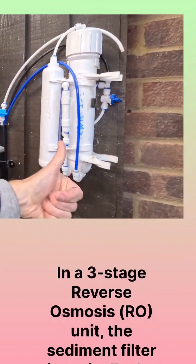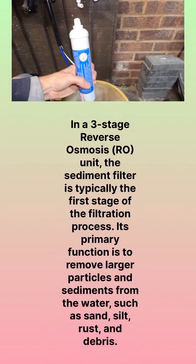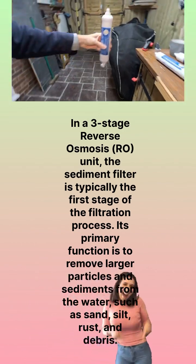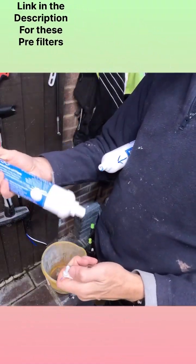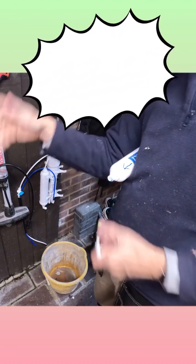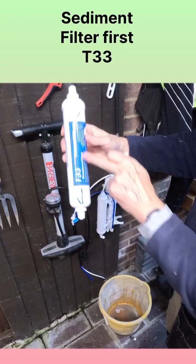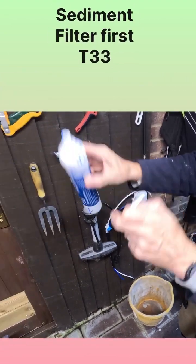These are the lovely new filters — I purchased these on Amazon and will leave the link in the description below. I'm going to take off the elbow joints as seen here, and then I'm going to recycle the old ones responsibly. This is the first filter of my three-stage RO unit.